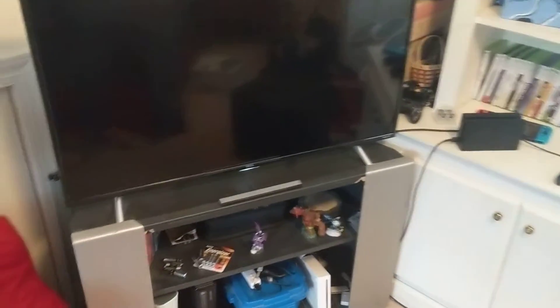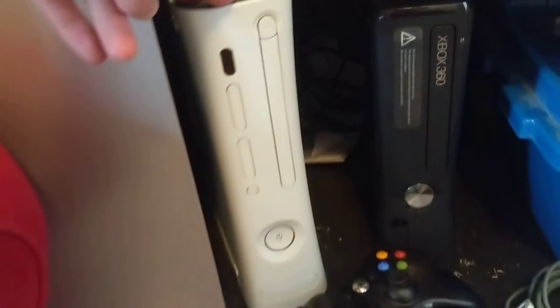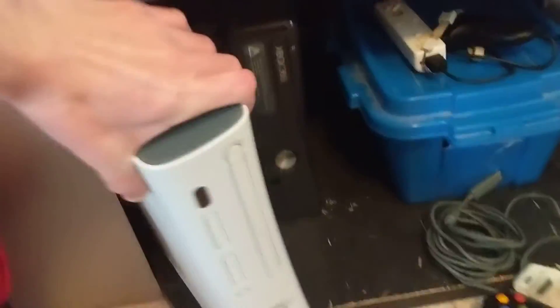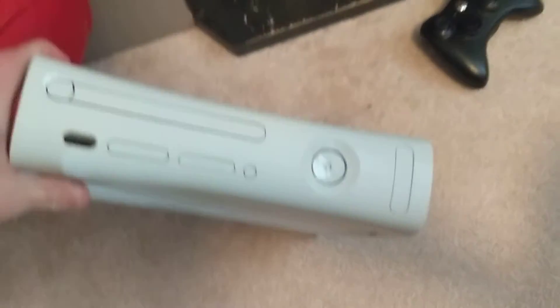Hey guys, I had another cool idea for a vlog today. So as you know, I'm a big fan of the Xbox. Right down here is my Xbox 360, and this is my other Xbox 360. This is the 360 I've had for a while, but this one I've had for about a year and a half now. It's an original model Xbox 360, and well, long story short, I got it for free.